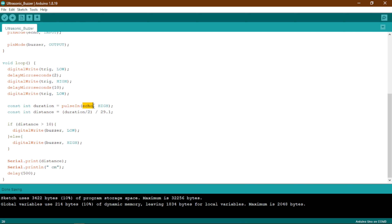Then we are going to set our echo pin to high. The echo pin will be on and will receive the sound wave that has been transmitted from the trig pin. It will then be sent to the pulseIn function so that it can calculate the length of that sound wave. The length of the sound wave will be saved in the duration variable, which is an integer variable.